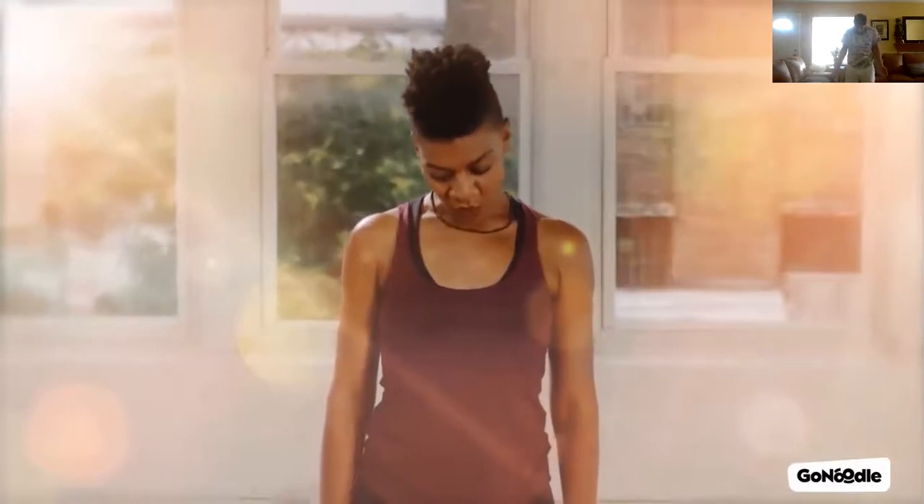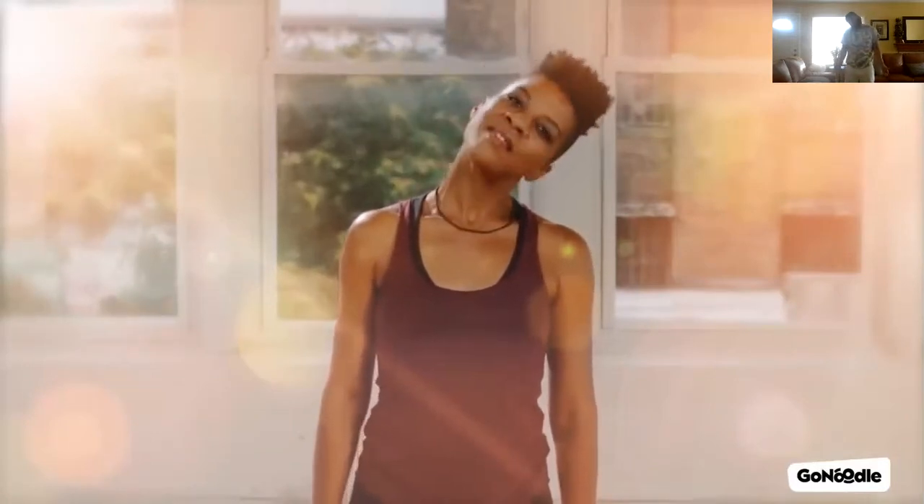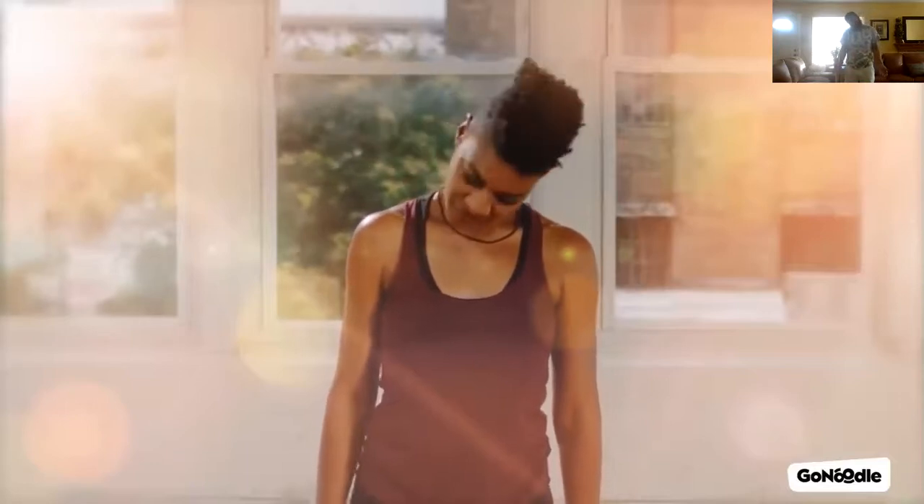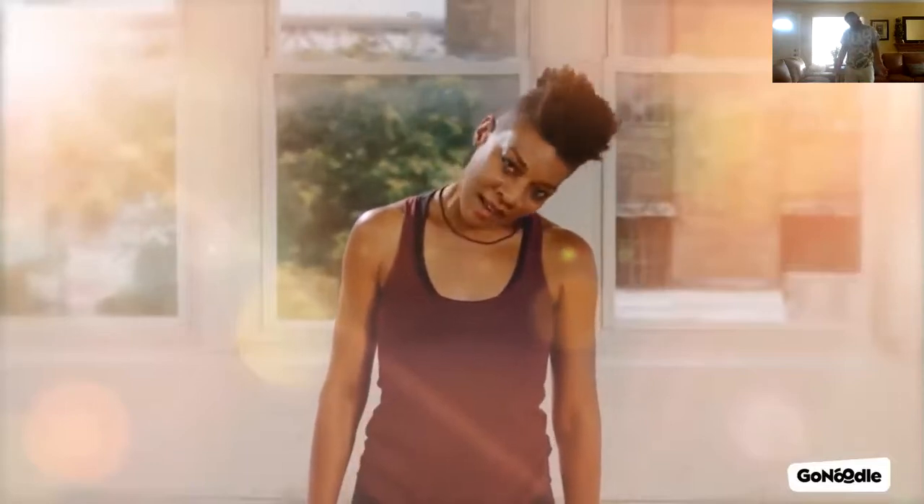Now slowly open your eyes, drop your chin down, and slowly roll your head from one side and then to the other. Keep doing this a few more times at your own pace, and now come back up to center and roll your head up.